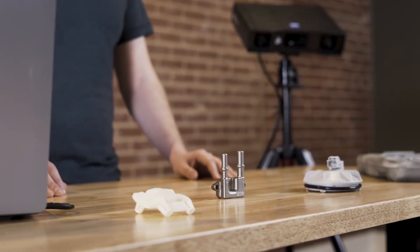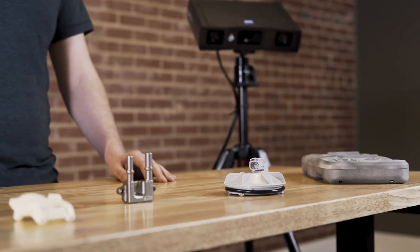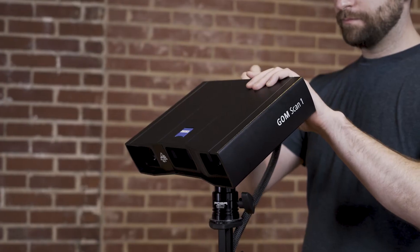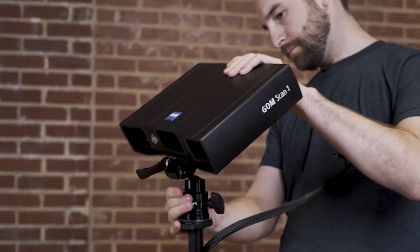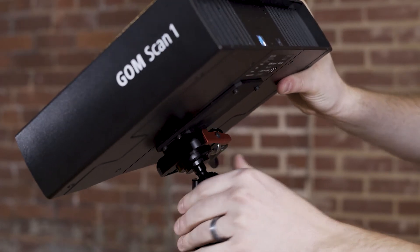We see here a variety of parts made by 3D printing, plastic injection molding, and casting. While the sensor you choose can be determined by the size of the part, it's mainly determined by the resolution of the mesh that you would like to have. One of the other great things about the Gomescan 1 is that the different sensors can be hot swapped. This means it's incredibly easy to switch between sensors if you have different size parts to scan — all you need to do is unplug one sensor and plug in the next.